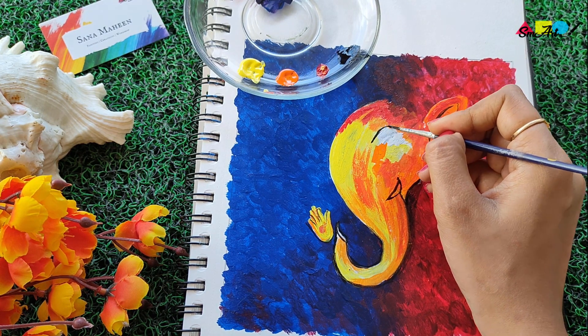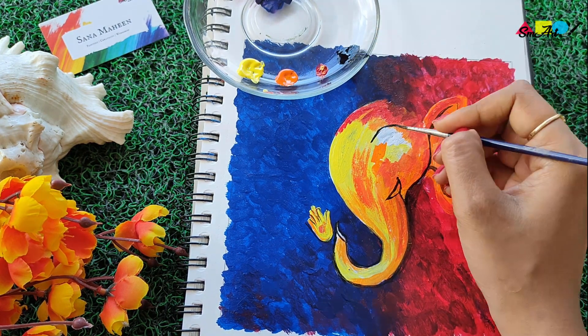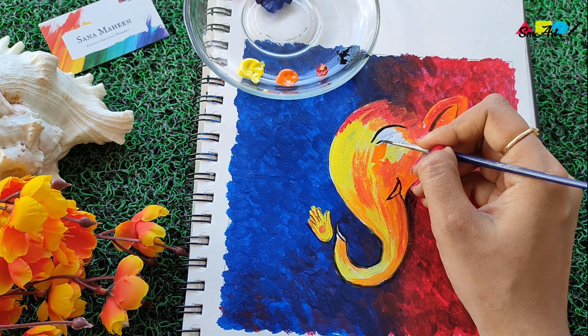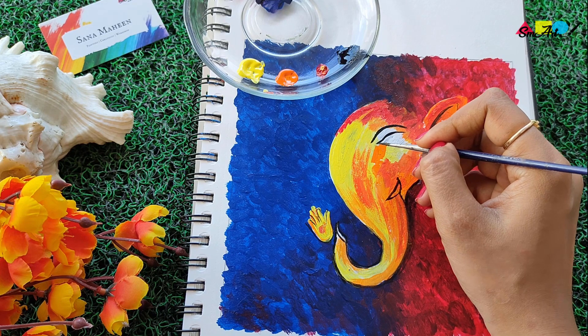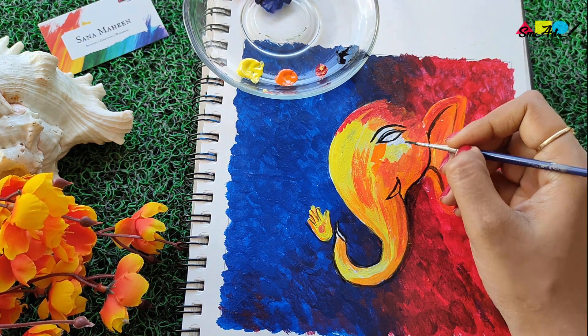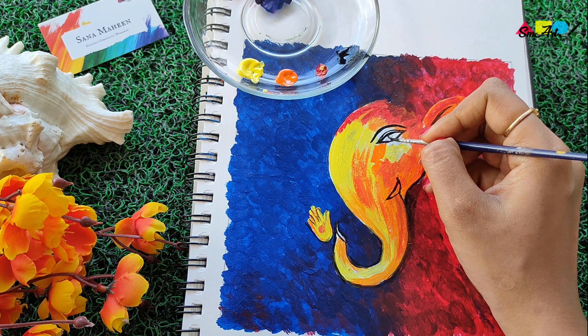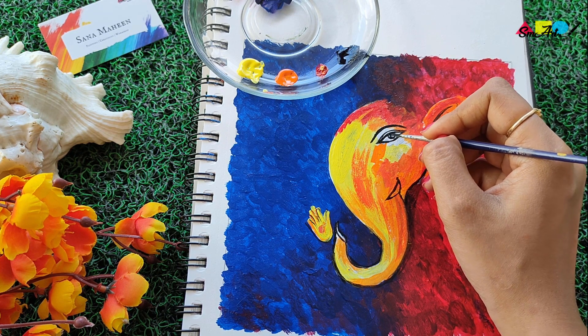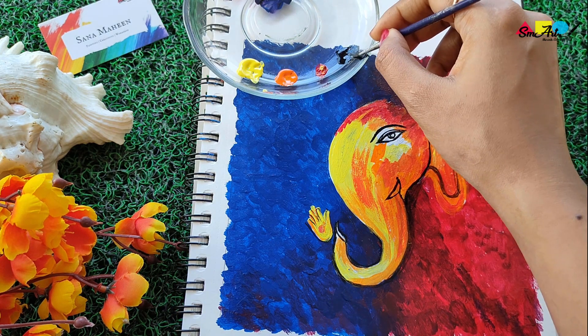Finally, painting the eye — just make sure you do it very nicely and very gently to make it more expressive.